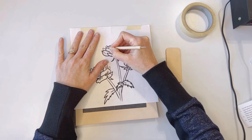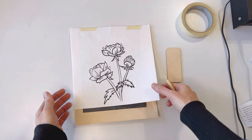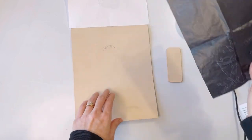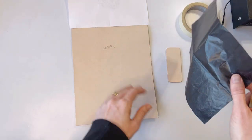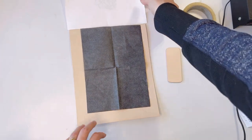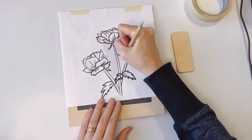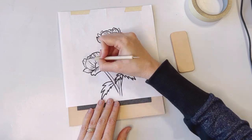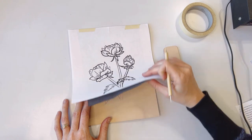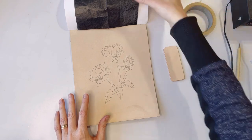Then all you do is trace over the pattern. If you want to check your progress, simply lift up the paper and the carbon paper and you can see how far you've gotten. I like to check it periodically throughout to make sure that I'm getting everything transferred. Double check for any little parts you may have missed, and once you are satisfied with it you can take it off.